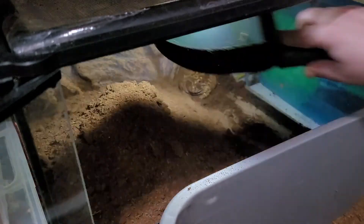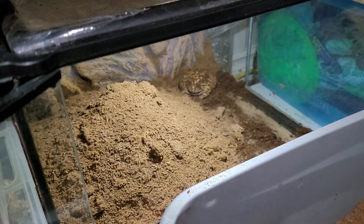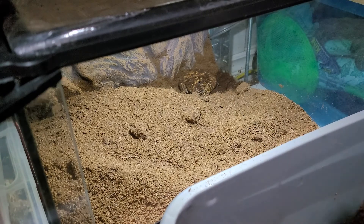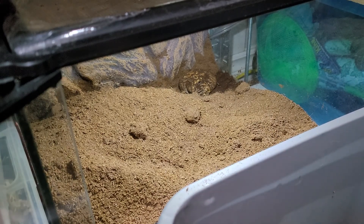They pee and poo in their substrate, so it should be changed somewhat often depending on the size of the tank and how much they move around. You can also spot clean the poop out.